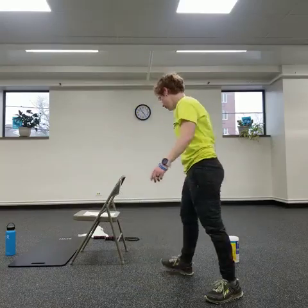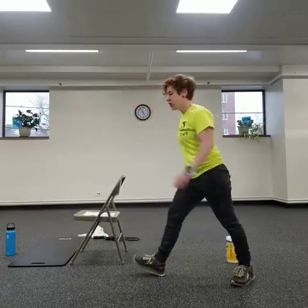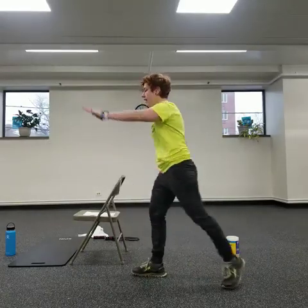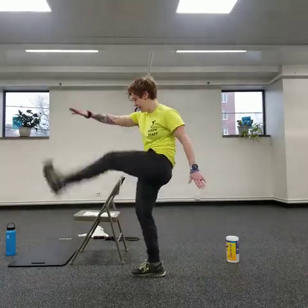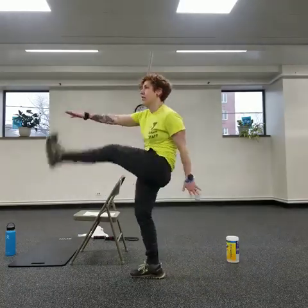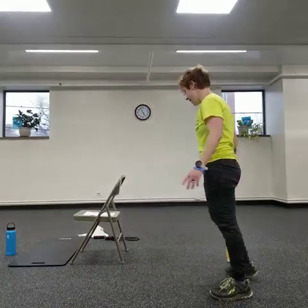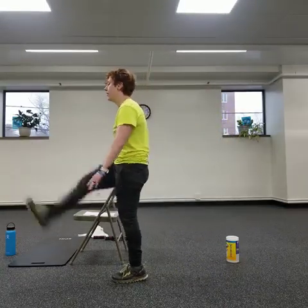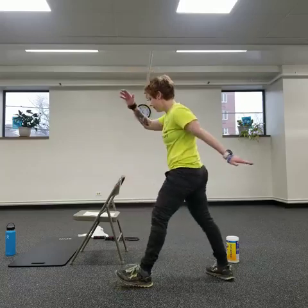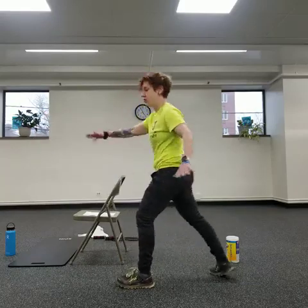Now we're going to move into some straight leg kicks. You can hold on to the chair if you have one next to you, or do it just standing. Keep it low — you don't have to go too high — but we're stretching the back of that leg. We're just getting our body moving. Do a few more seconds here, then we're going to switch sides. Start with a nice swing on the chair side, or just a swing kick standing.